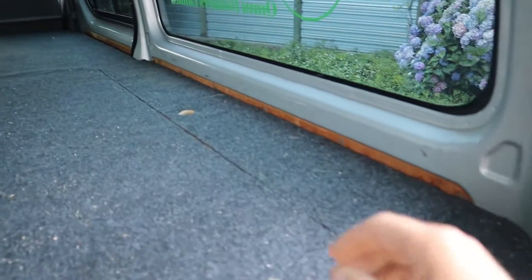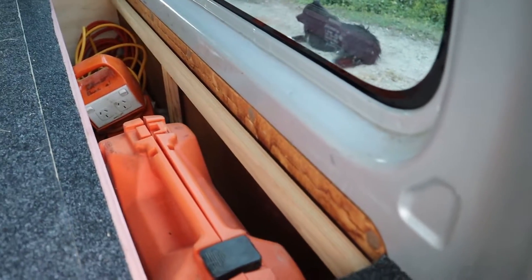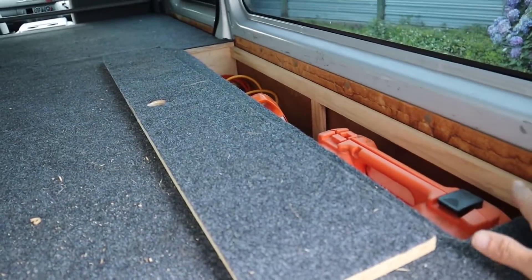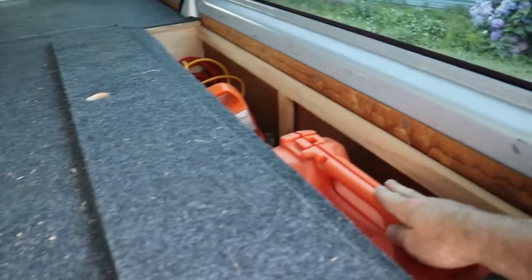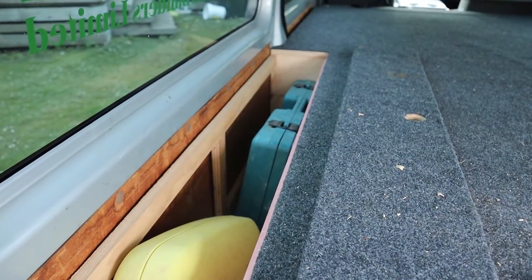First of all we have our side pockets here — nail guns, leads, multi boxes, that sort of stuff. It was actually a happy circumstance when I worked out the height and that this actually fit in here really nicely. Other side we have a recipro saw, more power tools, another recipro saw and finish gun on the side there — but you can change that out to whatever you want.